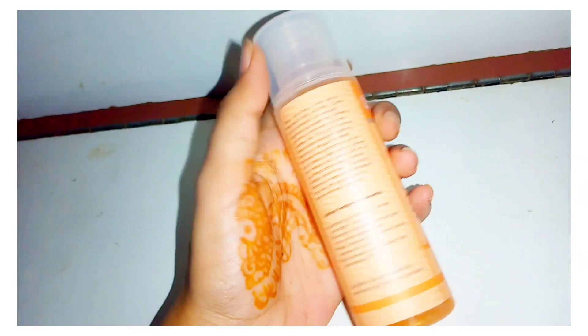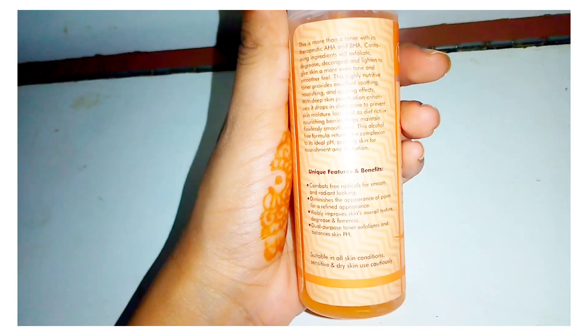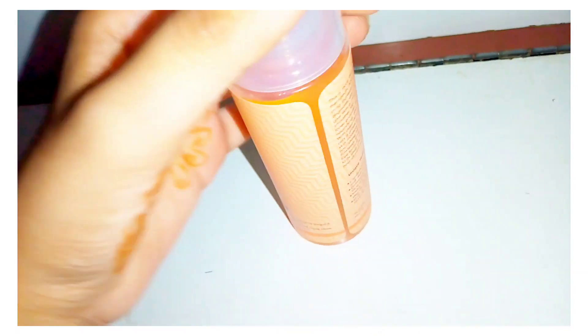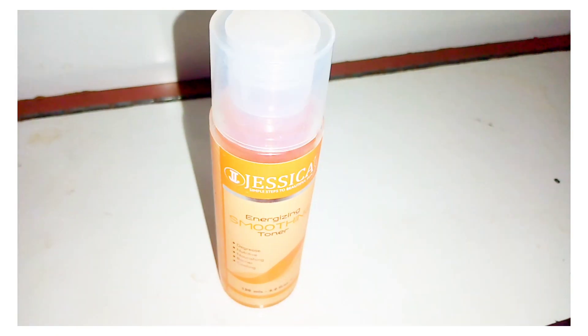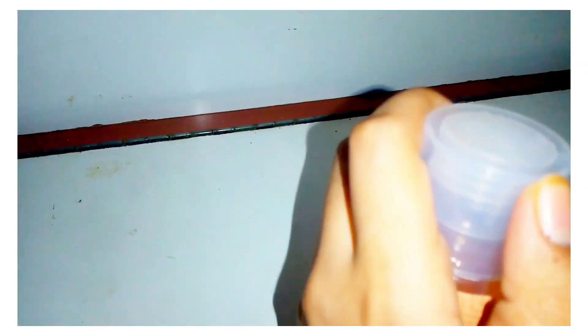It exfoliates the skin, gives an even tone, and after applying, the skin has a smooth and fresh feel. It hydrates the skin deeply and prevents issues, leaving skin flawless and smooth. It also balances the pH and provides nourishment and hydration.